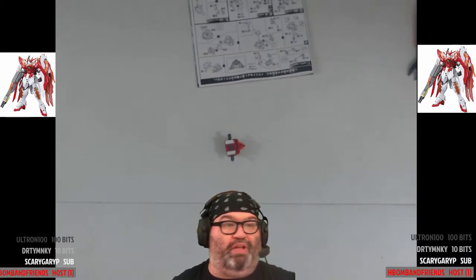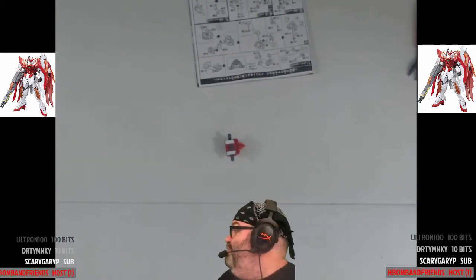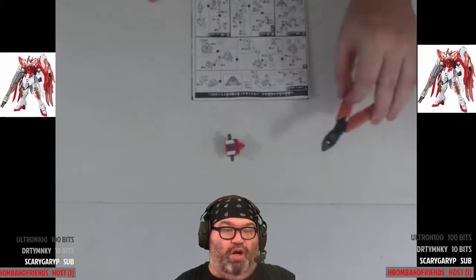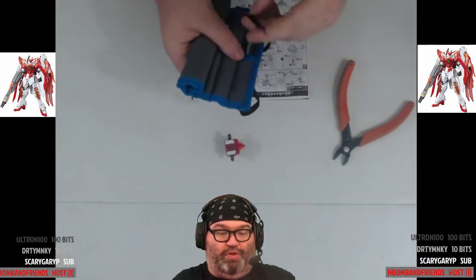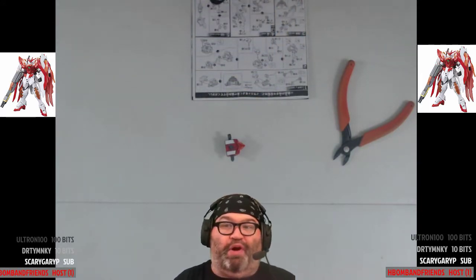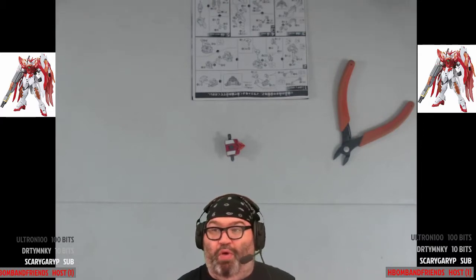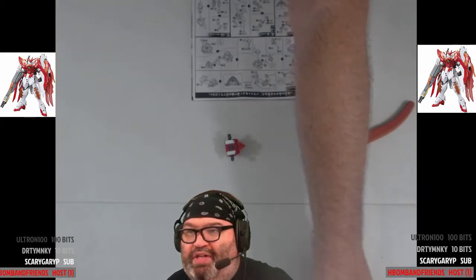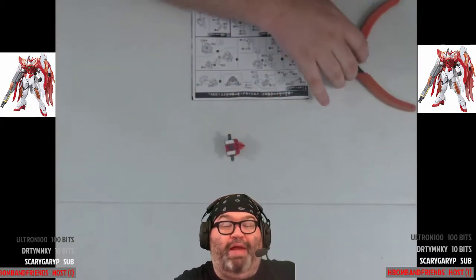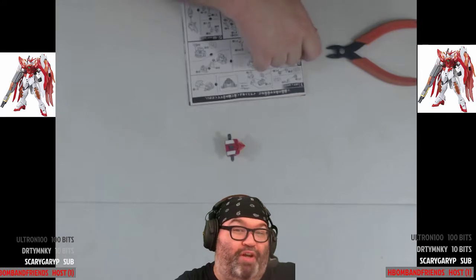Nothing is different about my setup — I'm going to adjust some lighting but I'm just getting a lot of green screen problems. How are y'all doing tonight? We're going to get started with the Hono. We've got our snipper clips and tweezers because the stickers are small. What's up in the chat — how is your Thursday evening? Maybe you were here last night for the monthly bonus stream where we played Jackbox games.